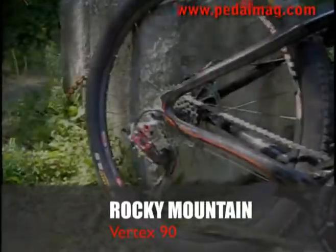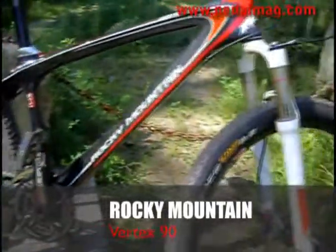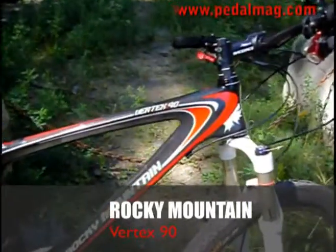As for components, the Vertex 90 has a full SRAM XO kit on it and a RockShox SID front fork with a lockout. That means you can lock everything down on the way up, which makes things climb even better.